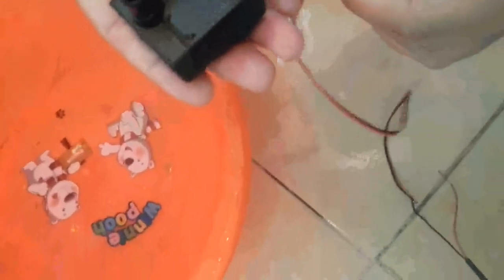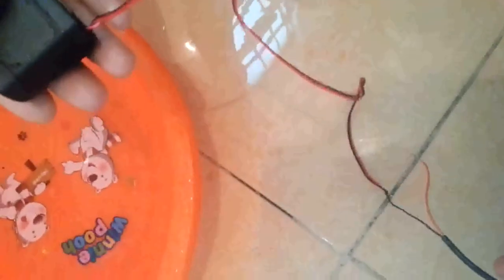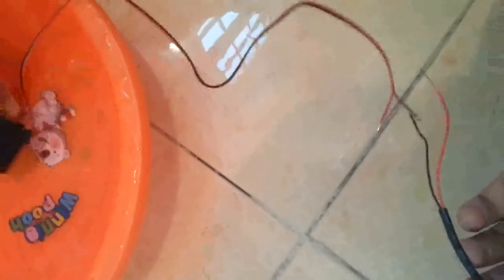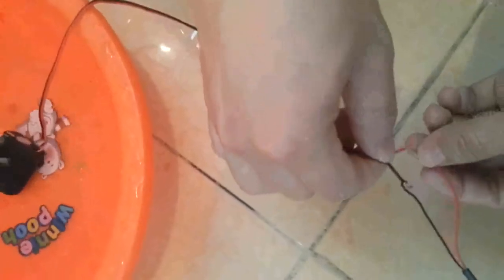Now we connect it to the fitting source adapter to see the real pump effect and the real noise class. By the way, the red is positive, black is negative. Now I connect the source adapter to see the real pump effect.